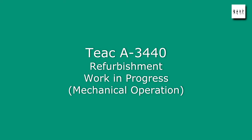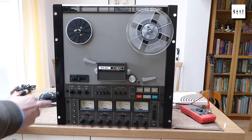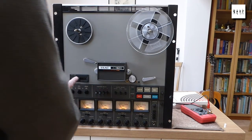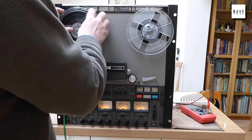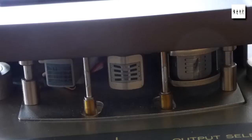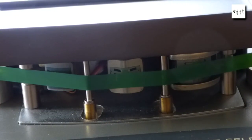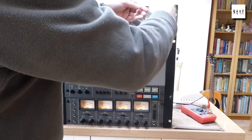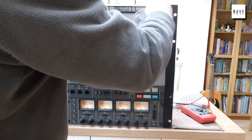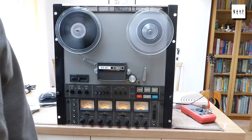I've recently acquired a TEAC A3440 which is in need of some refurbishment. It's been rack mounted and used in a very smoky environment, so I've been trying to clean the thing out and had to fit a new drive belt to it. The heads are worn but they look OK, fairly smooth, so that should be fine. I want to use this for playback and recovery of old 4-track recordings from third parties.